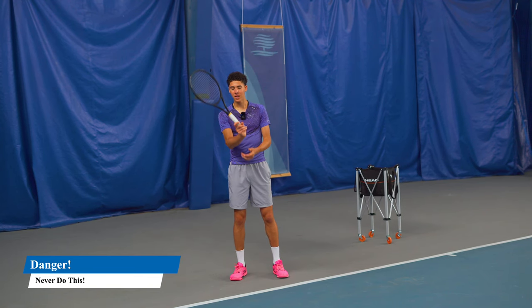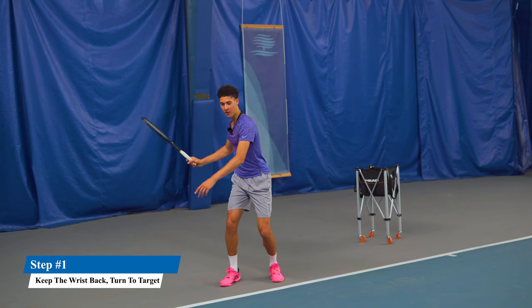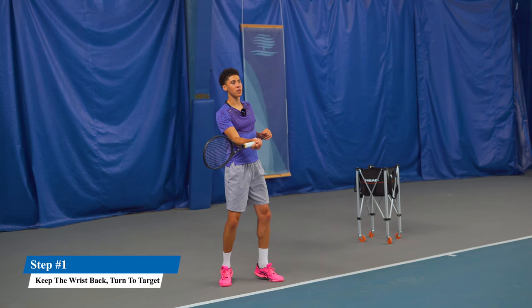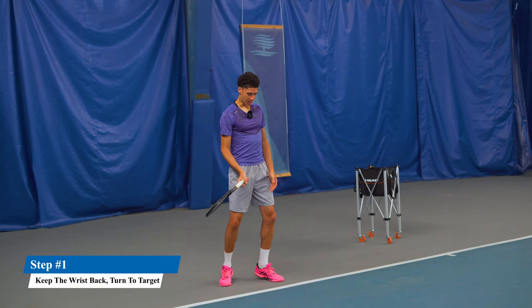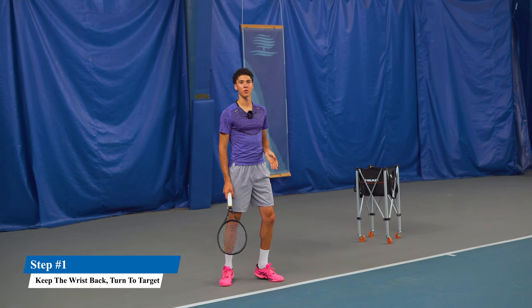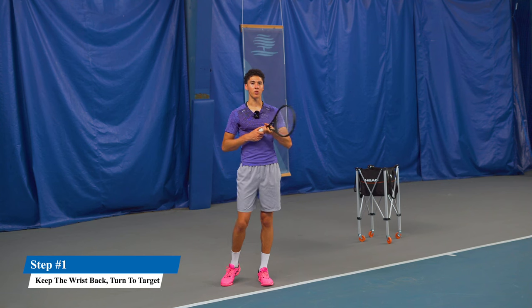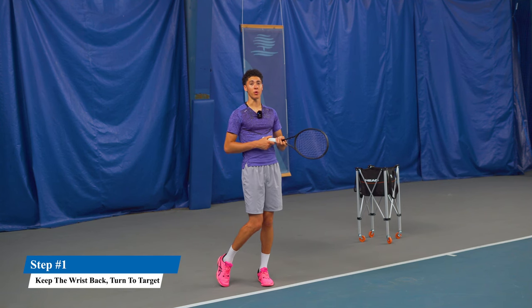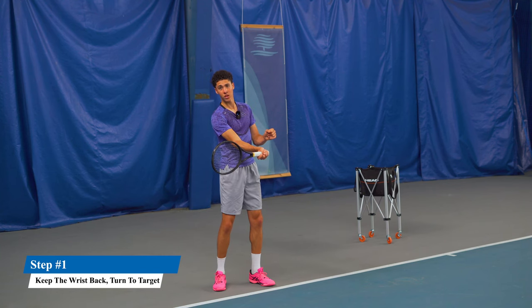What you need to do is keep your wrist back, and we need to turn our body very very much pointing towards where we want to hit. You'll notice that my body is pointing even off the court right now, and this is what we want, because we have to point our chest to our target before we even contact the ball.